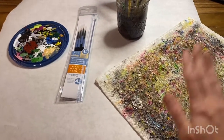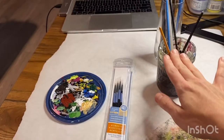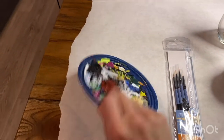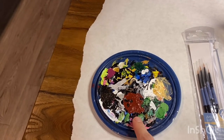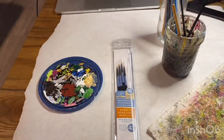For extra accessories, I have a painting cloth to remove excess water off of my brushes, or just to wipe my brushes off. I also use a regular Tupperware cap to either mix colors or get rid of excess paint on the tips of my brushes.